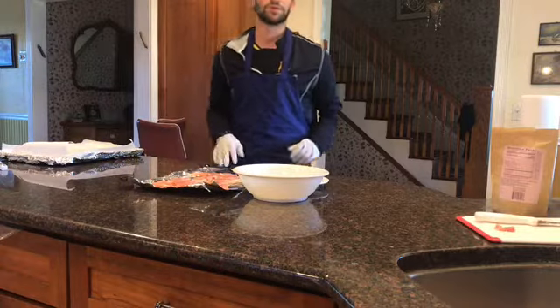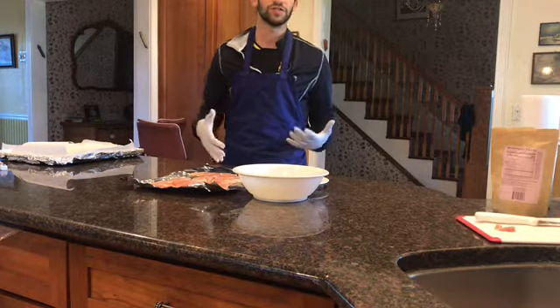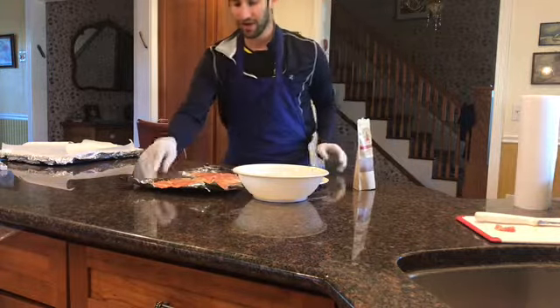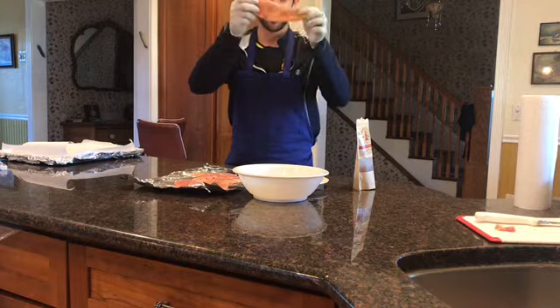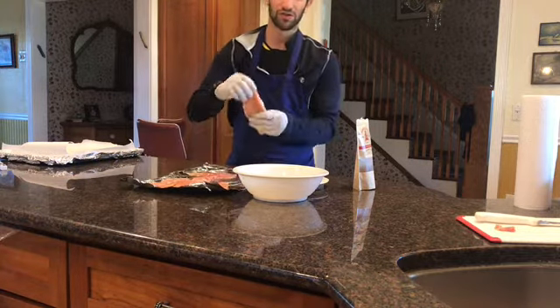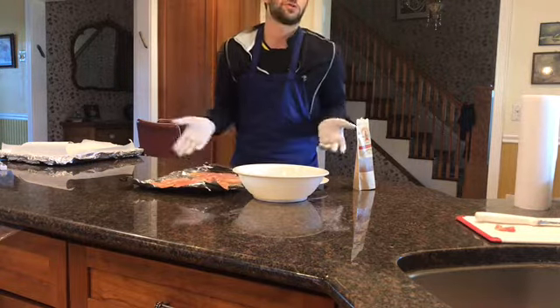Hey everyone, welcome to another week of Cooper's Virtual Cooking Club. This week we're gonna be making really easy, really delicious schnitzel. So my ingredients are as follows. I have some pieces of schnitzel right here — raw chicken, nice and flat pieces. If you're going to a butcher, those can be called cutlets flat, flat cutlets, or chicken for schnitzel, who knows.